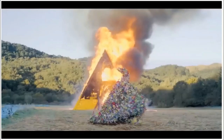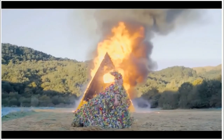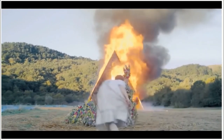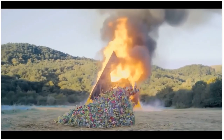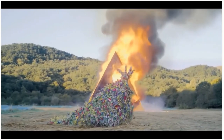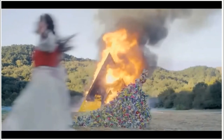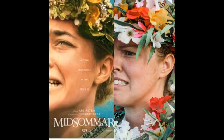Am I the only person who thought this movie was hilarious? The minute I saw this clip I thought, oh my god, this is beautiful — a floral Godzilla — and now I must make one too. So that's what I did this last summer: make a May Queen dress for Halloween.